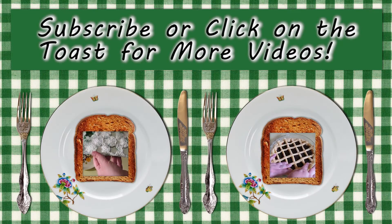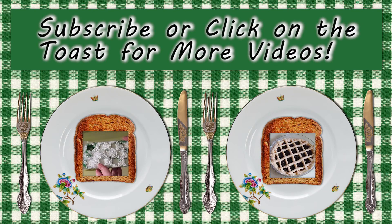If you like this video, don't forget to subscribe, give it a thumbs up or click on the toast below to watch another one.